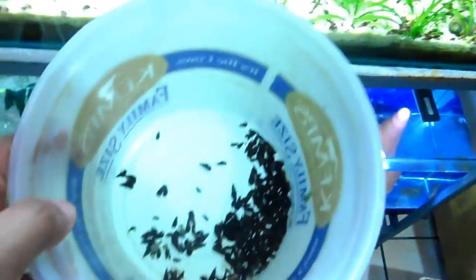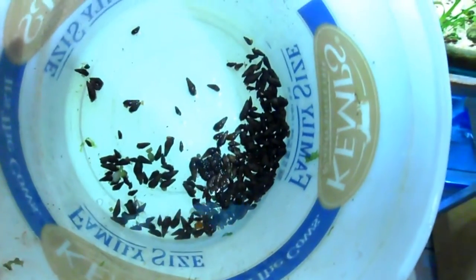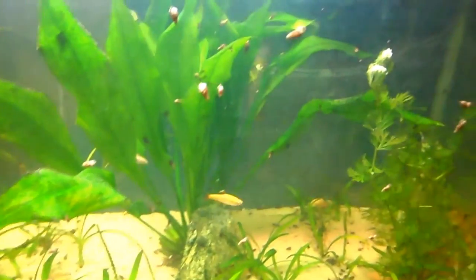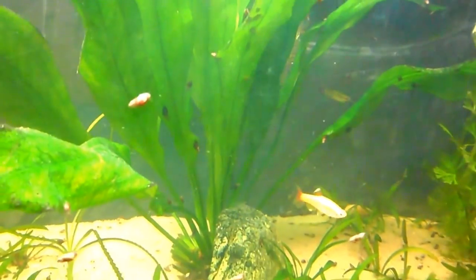Someone once told me the road to hell is paved with good intentions, and I'm in hell. Look at all those snails — there you go, up on the glass, there you go. This is nighttime, I just turned on the lights so they're all out and about. Look, they're all over here, all on the plants.